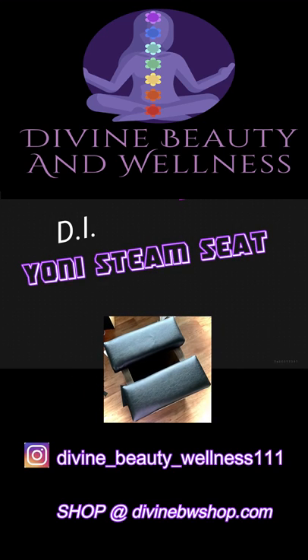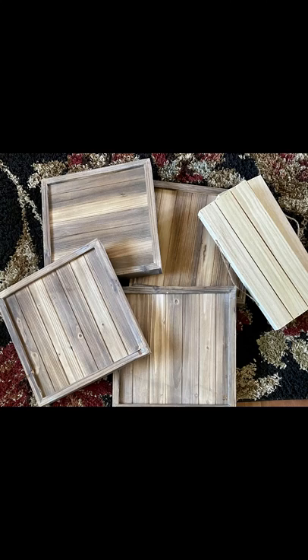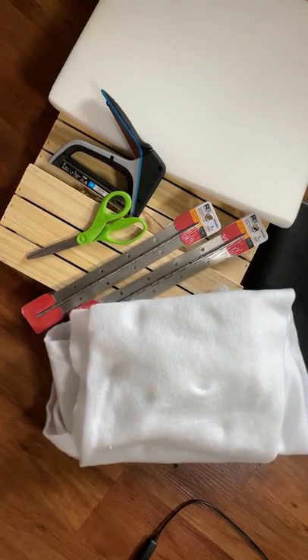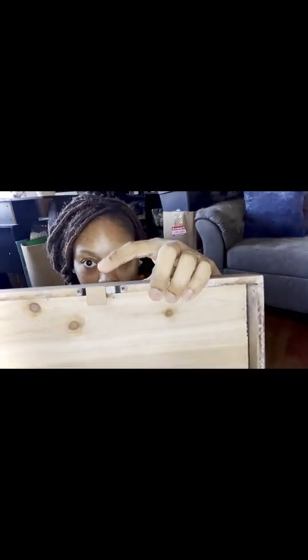Hello everyone, I'm Jolisa, the owner of Divine Beauty and Wellness. I'm a Yoni Steam practitioner and a provisional FSMC full circle doula. This is my do-it-yourself video on my Yoni Steam seat that I created with supplies that I purchased from Hobby Lobby and Lowe's.